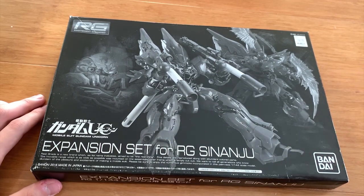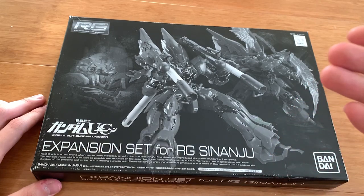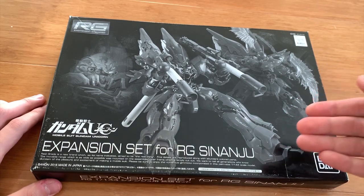The frame is absolutely trash. And also Bandai, it's a perfect opportunity for you to make a new frame for Shin Anju, and then they decided to reuse the frame on the Mark II.